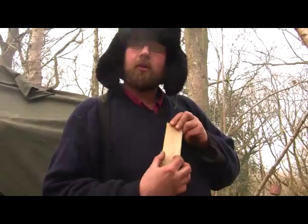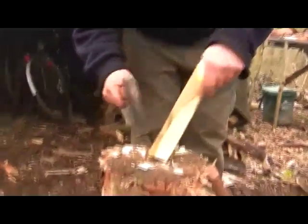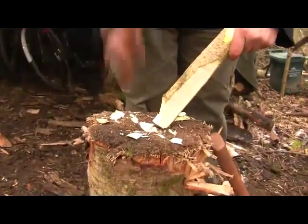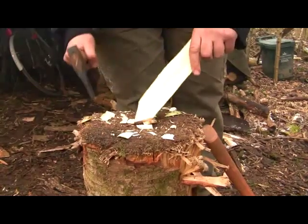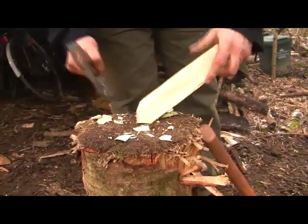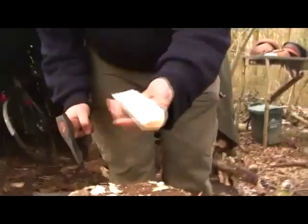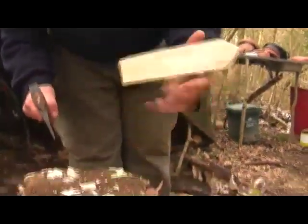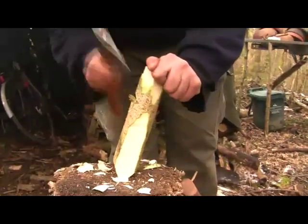We start axing in there. It would probably be quicker to saw that off but I don't have a saw in my hand right now. So that was pretty quick — that's probably a better length for our spoon.